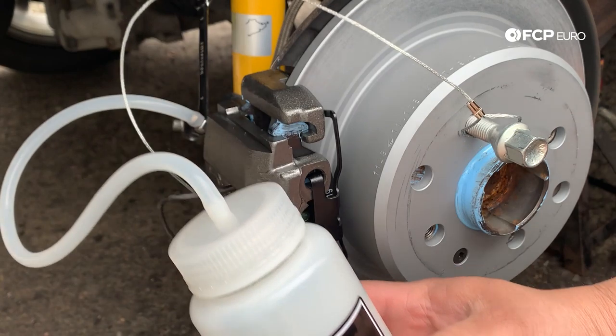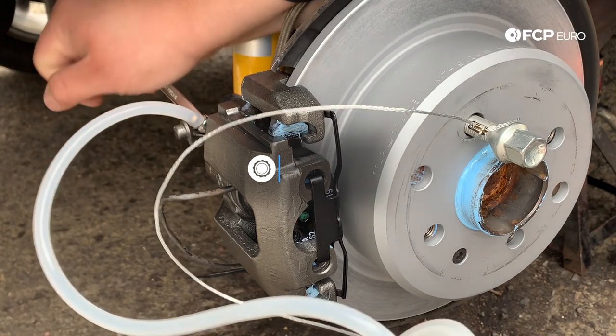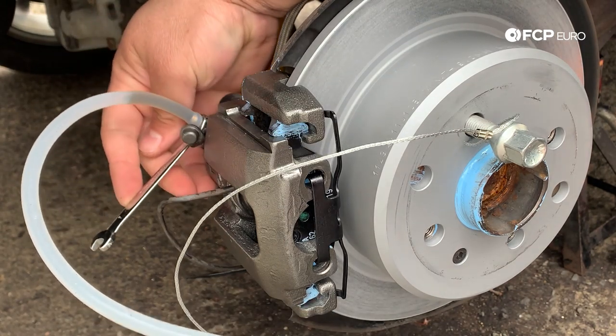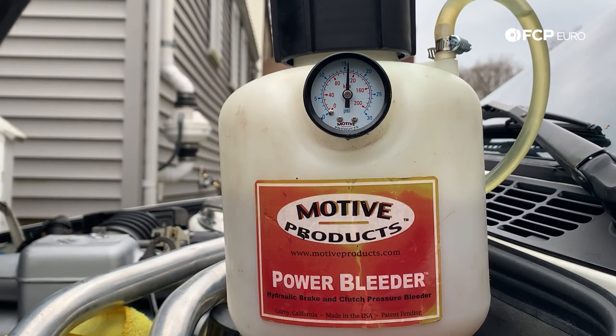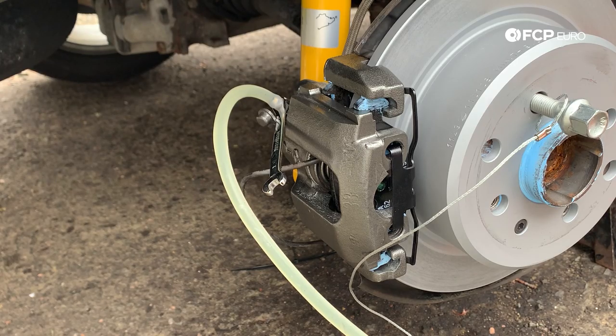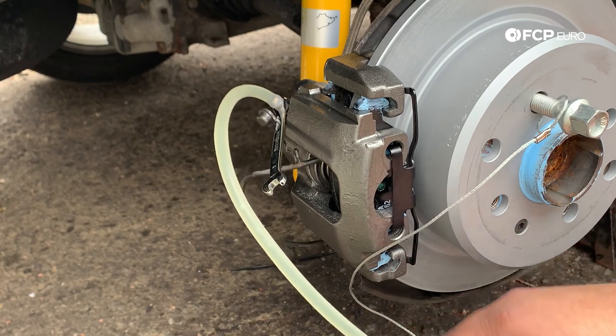Now you're going to want to go ahead and break the bleeder free carefully without breaking the bleeder valve — and there she comes. While that's doing its thing, we're going to go back to the Motive bleeder and make sure we're not losing too much pressure on that end. We've gone down about a PSI, so we still have plenty of pressure — we're not going to touch it just yet. We'll keep an eye on it, see how full that bottle gets, and add more pressure as needed.